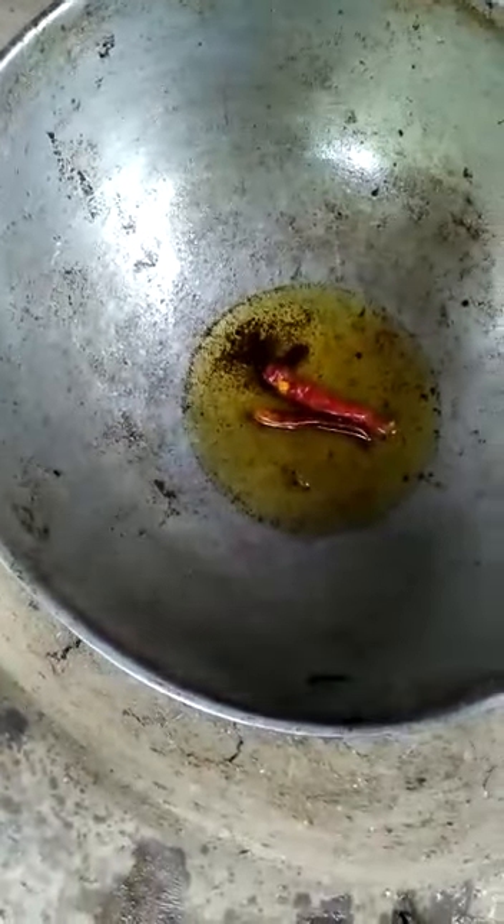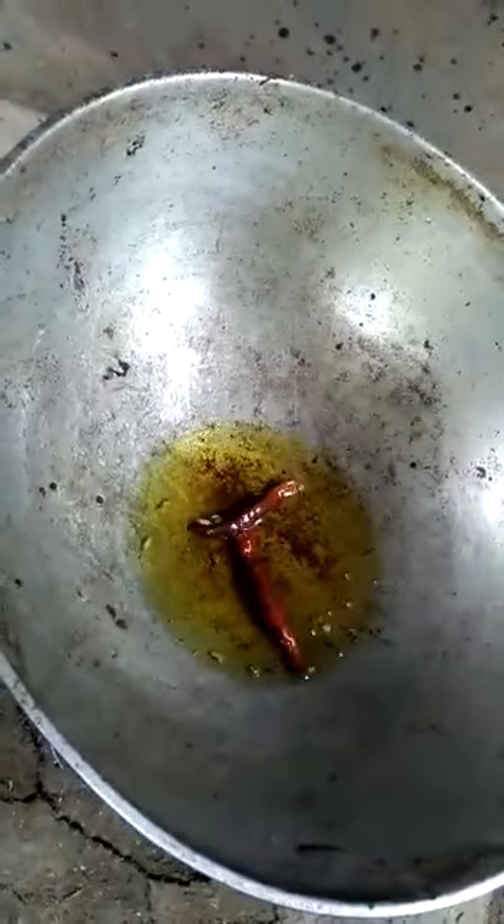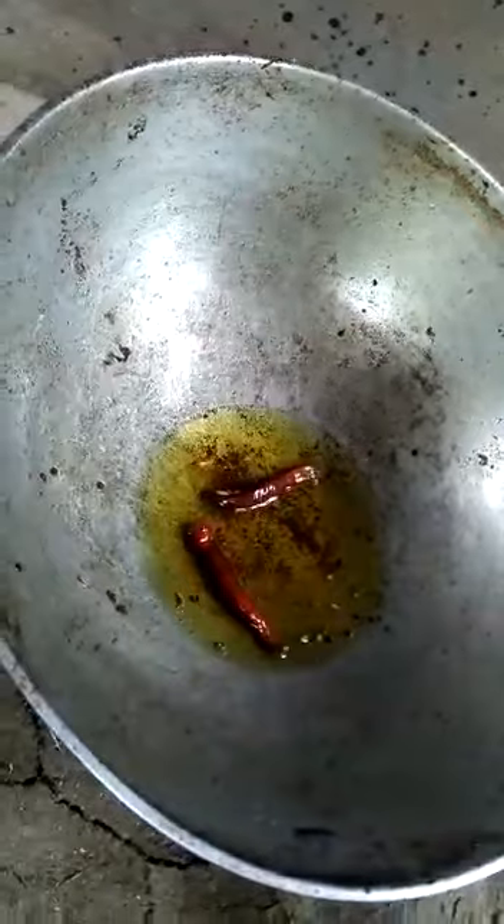When we soak the paneer, we start the preparation. Then we put it in a pot and add the ingredients. We put it in a pot and add five portions to the mixture.